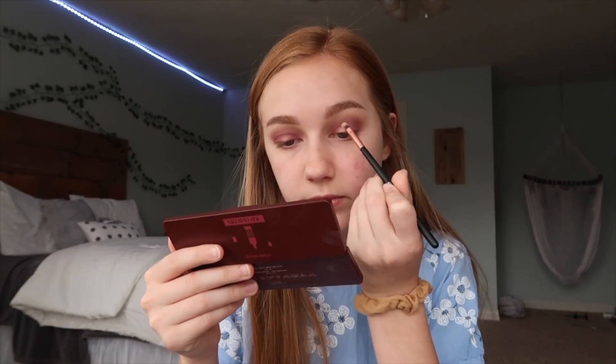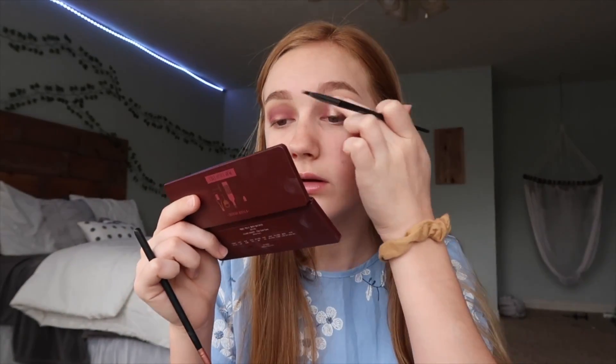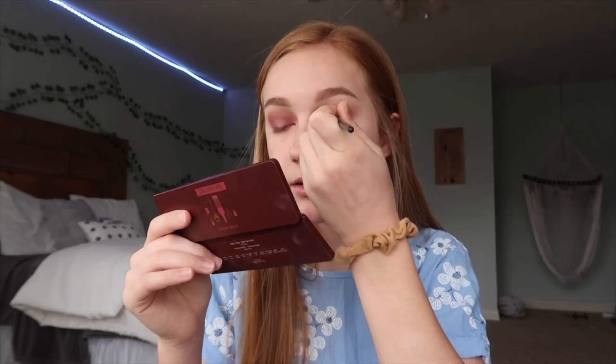I'm gonna take this small brush — it's really tiny — and also use some concealer. I'm actually gonna use the concealer that they sent to me. So I'm gonna complete the other eye off camera, and I'll be back. Okay, both eyes are done. I'm not great at halo eyes, but honestly, it could be worse.